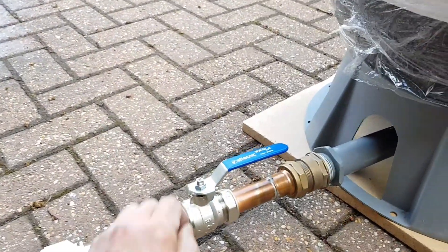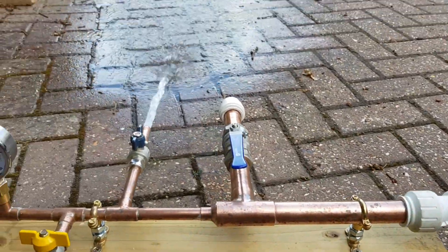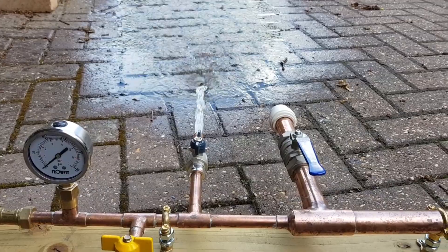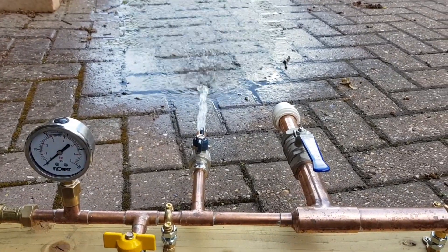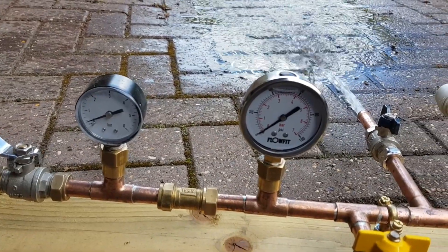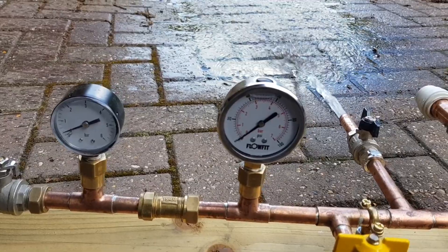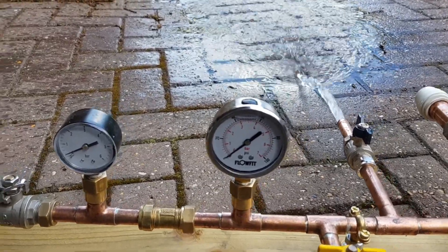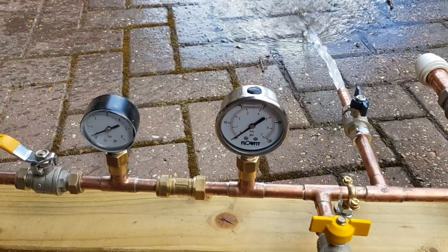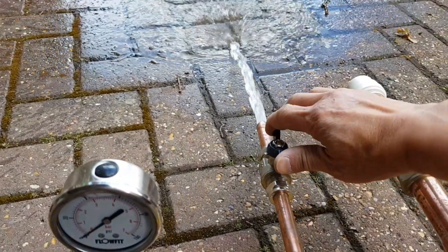If I now switch that off, again we're just back to the normal incoming flow rate. Pressure is down to zero as the water is just flowing straight through. If I now switch off the outlet — which could be a shower, a bath, a basin, anything — switch that off.